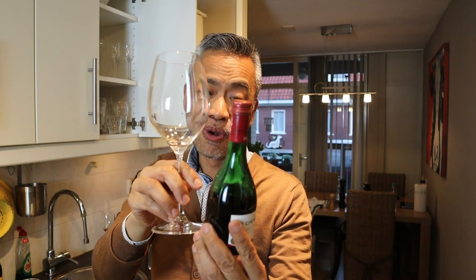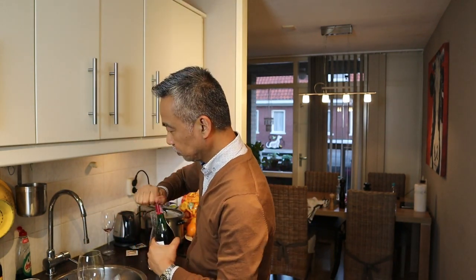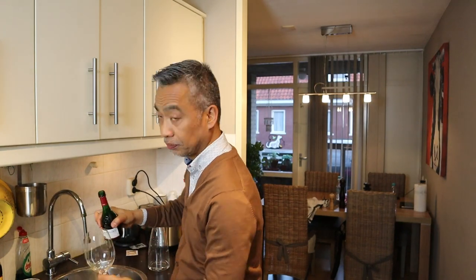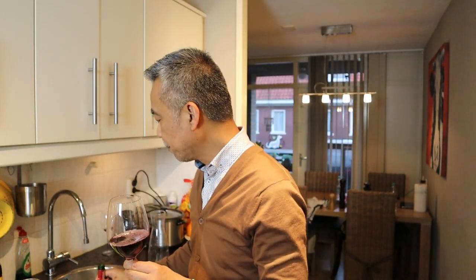Look how small the bottle is compared to the glass. It's a Cabernet Sauvignon — Cabernet Sauvignon, The Graves. Mmm, it's really good.